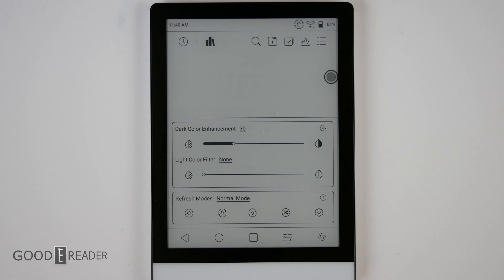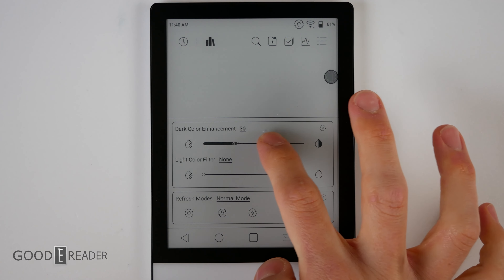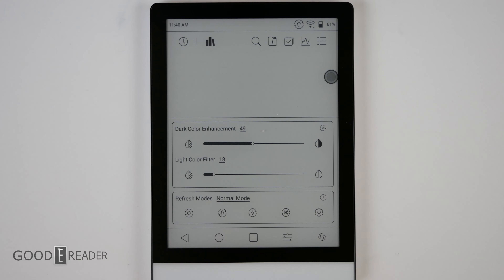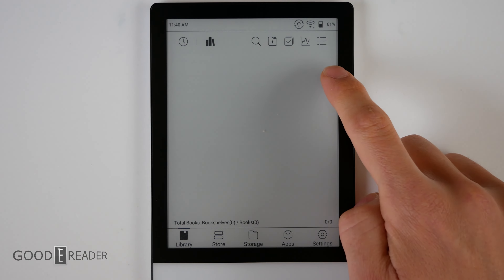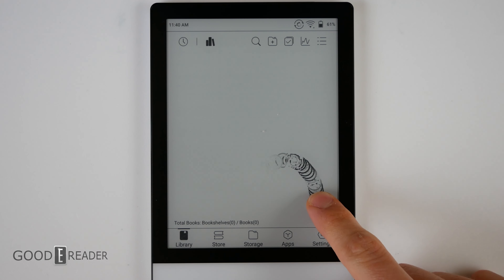The E-ink Center allows you to change the dark color enhancement and color filters of the entire device — it is device-wide, not just on books and PDFs. You also have your refresh modes down here, which we'll show you later as well.